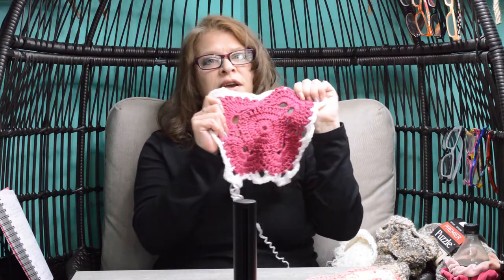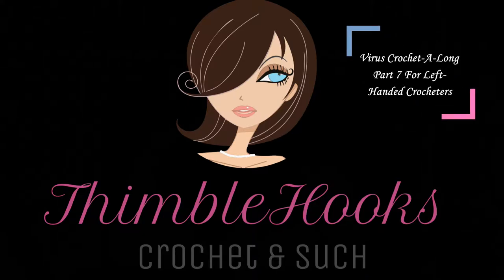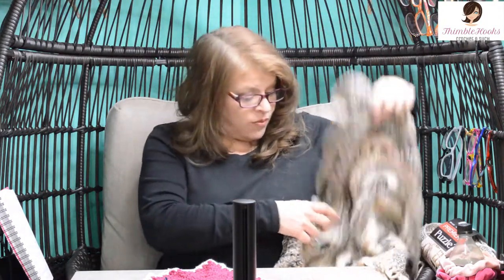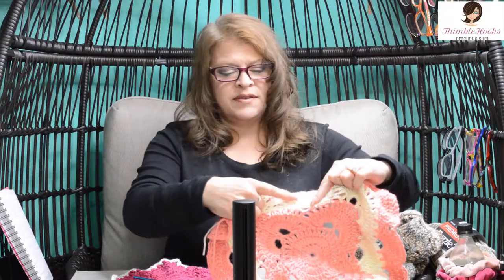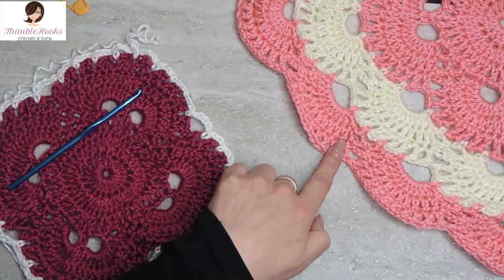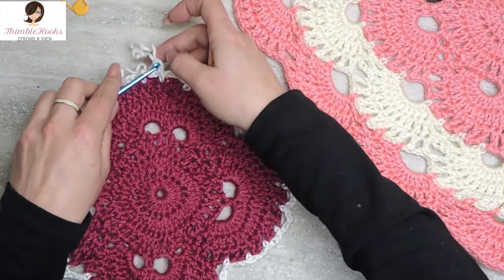Welcome to part 7, which is round 9 of my virus blanket tutorial - the left-handed version. This is my big brown one I'm working on, which will be king size. We're still working in white. This is a four-round repeat and we did the first part of that repeat already in round 8, so on to round 9.